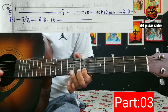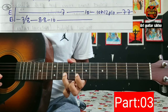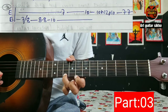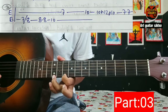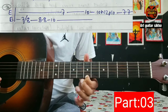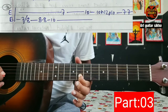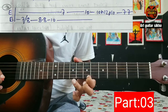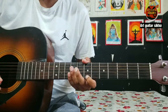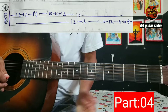Okay, seven to eight slide, and then eight eight ten, seven seven is the string, and then ten as a hammer. Take them slowly. 12 12 14 10 10 12 10 12 10 12 11 10 8.